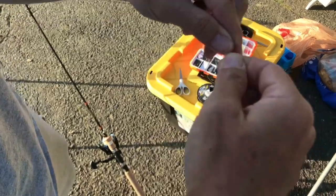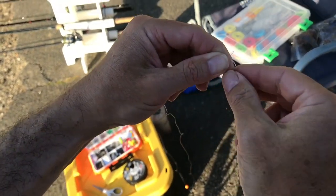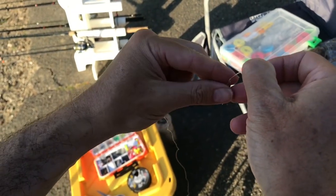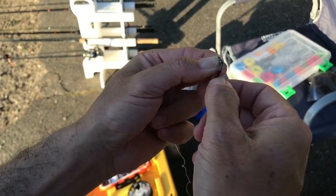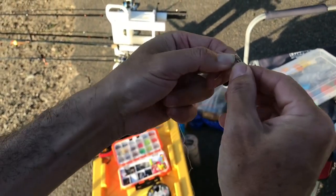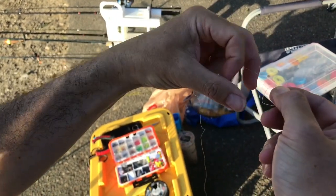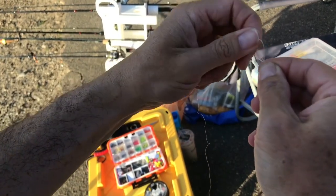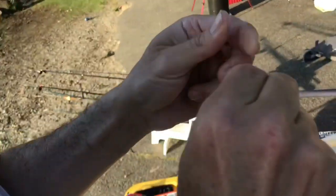You're going to twist it. You're going to pull it. Open this up. You're going to slide this through, and then you're going to pull everything forward. You're going to wet it — be sure to wet it, folks.